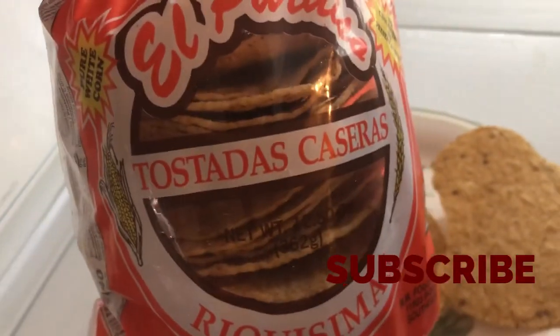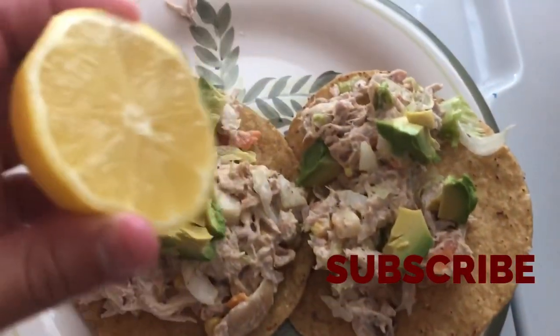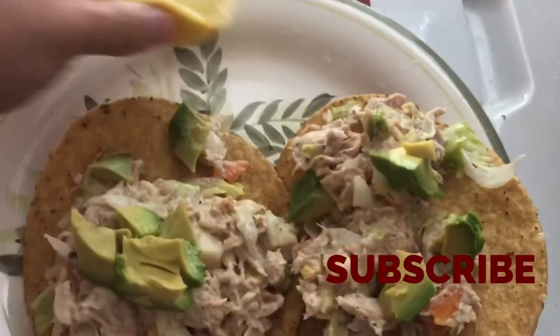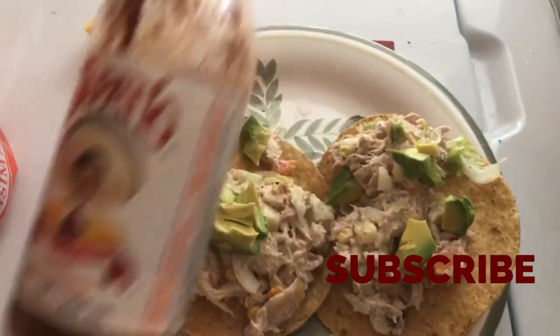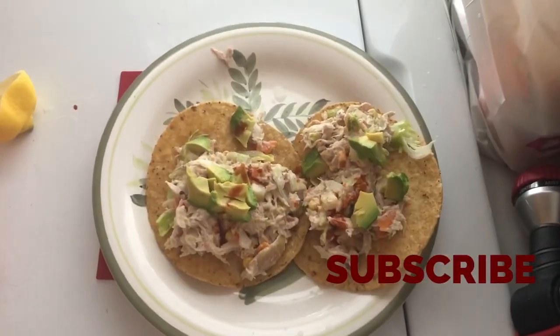With some lemon — these are also good for pozole, guys, these are yummy. So I added some avocados, and I'm gonna squirt some lemon on top — so yummy. And I'm gonna add some Tapatio on it.